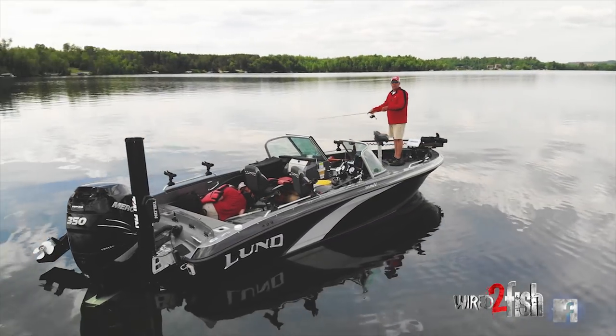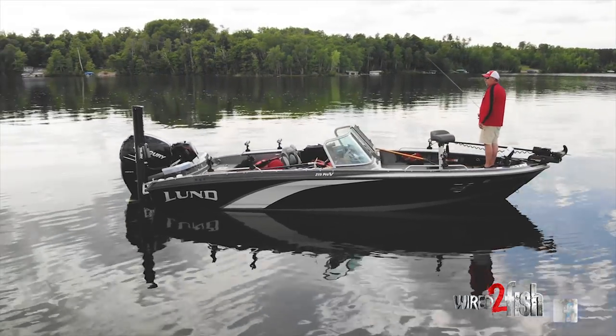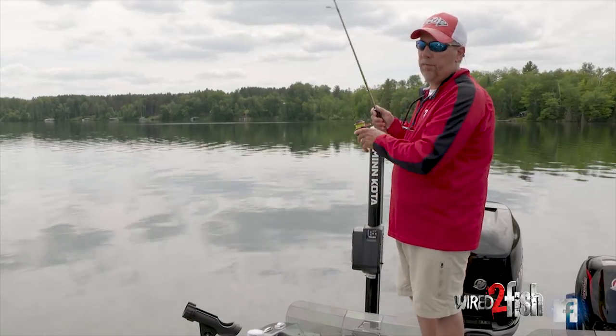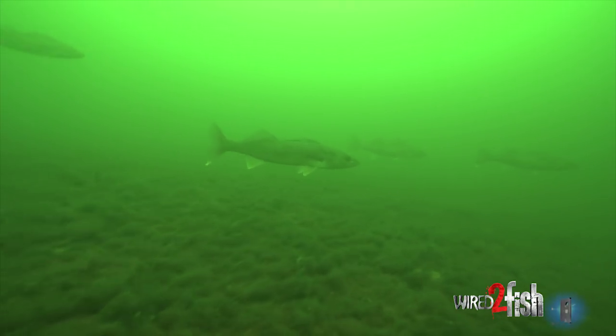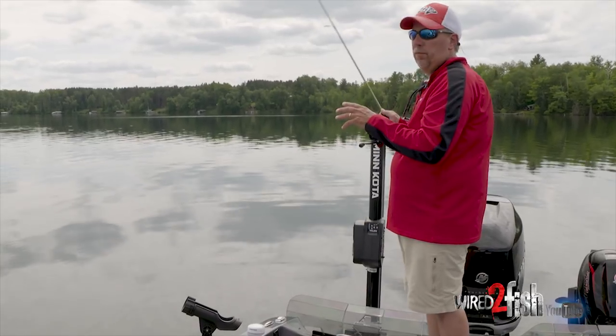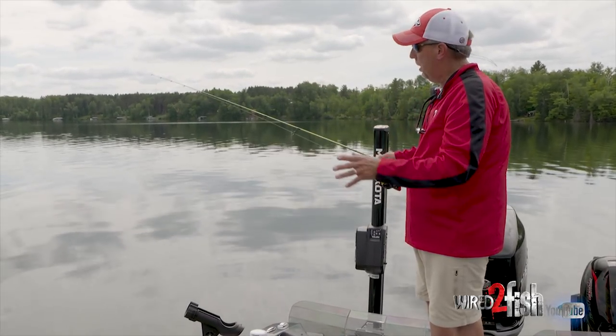When it's flat calm like this, I typically want to work all the way around the boat — 360 degrees — which allows you to cover water effectively. On flat calm days like this, a lot of times the fish are out cruising around. It's a real effective way to cover that much shallow water without spooking any fish while staying still.